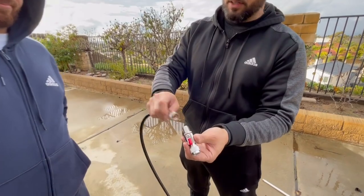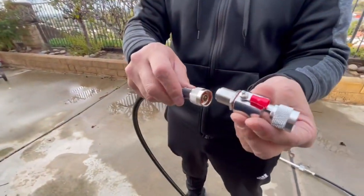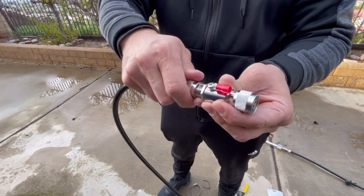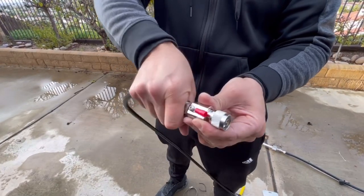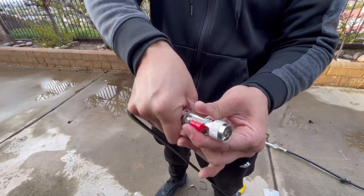All we have to do is screw this in here. And you guys have seen that I have it on the flagpole, so it's not like I need help to get it down. I want to make sure this is as tight as possible. And then I'm going to show you guys how I'm going to weatherproof it — not like last time.